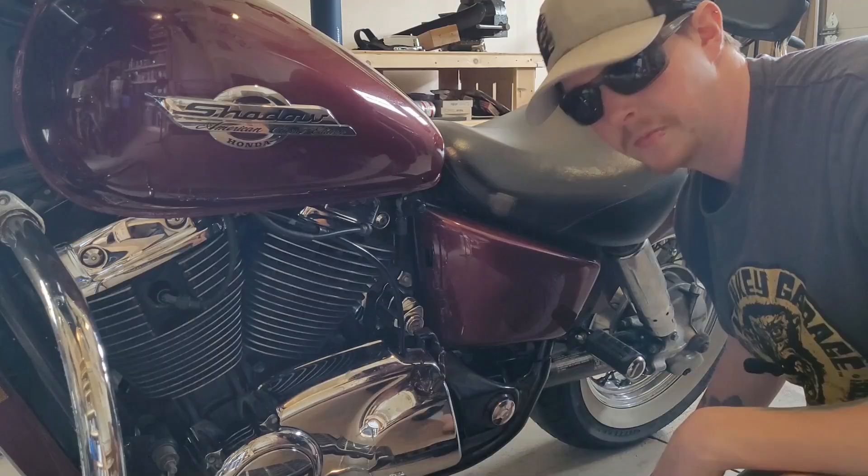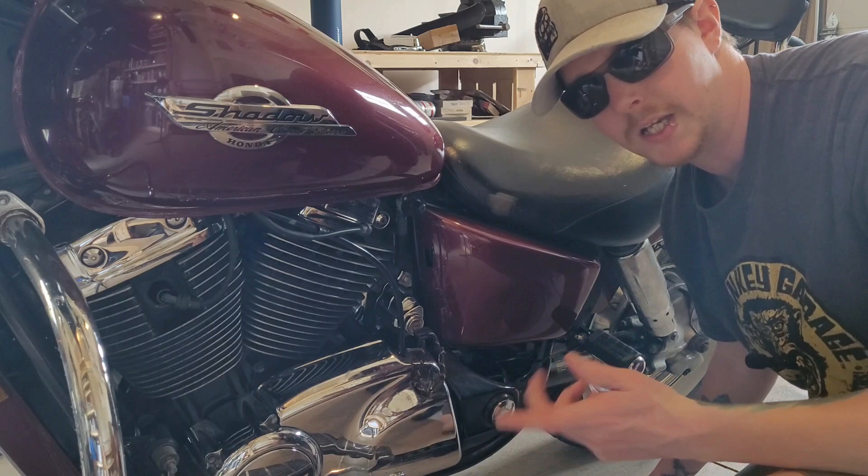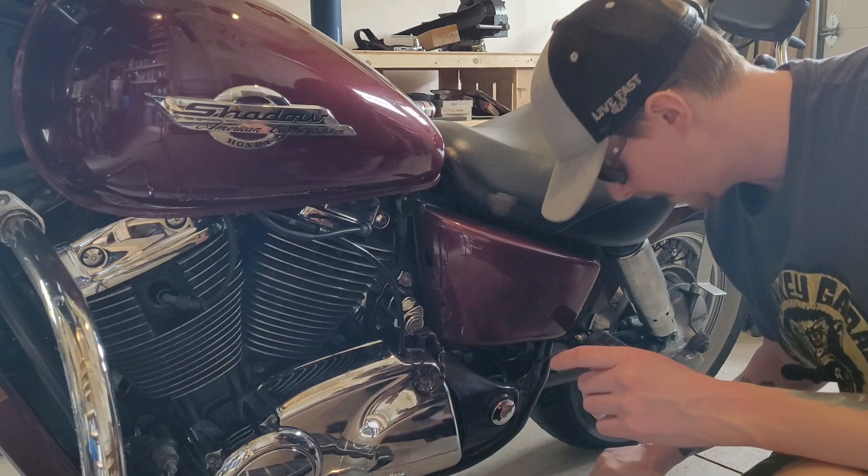As you can see I've already got the saddlebags off, so I'm ready to hopefully adjust. Before I go in and try to adjust them up, I'm just gonna take and lift the back end of the bike up a little bit with this scissor jack.